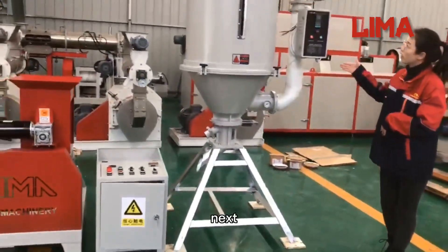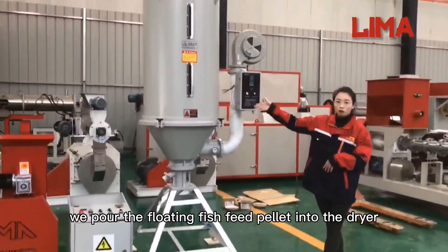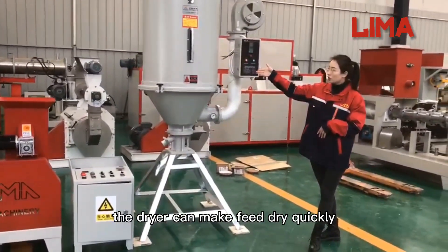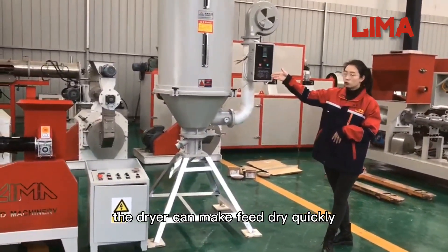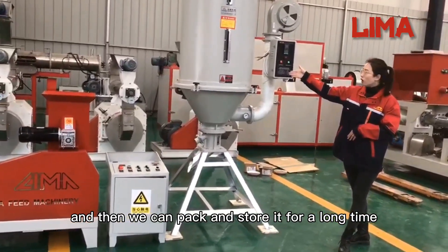Next, we pour the floating fish feed pellets into the dryer. The dryer can make the feed dry quickly, and then we can pack and store it for a long time.